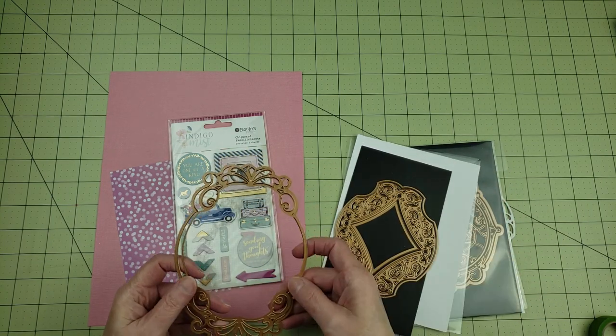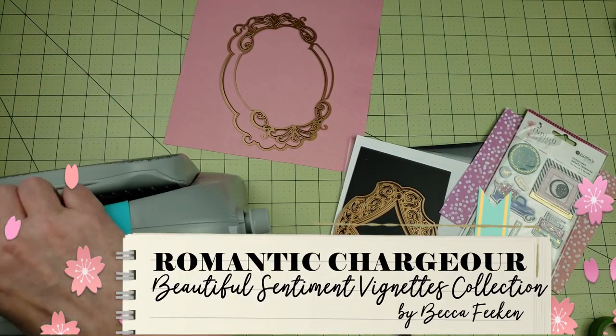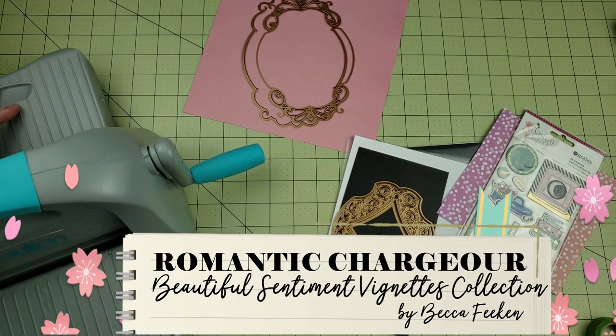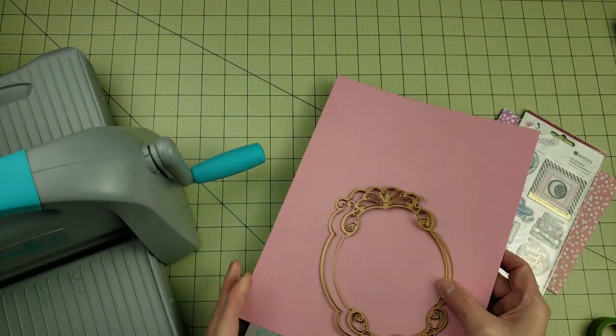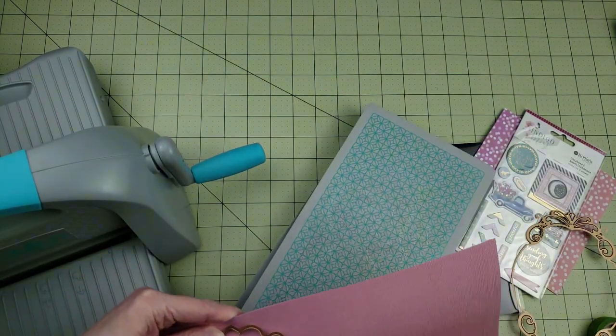I love card making as much as I love scrapbooking, and I knew as soon as I saw these die sets that they would make some gorgeous cards. For my first card, I'm going to be using the Romantic Charger die set, and this is the same set of dies that I used to create my scrapbook layout. If you're interested in seeing how I use these dies for scrapbooking, I'll put a link to that video in the description below.